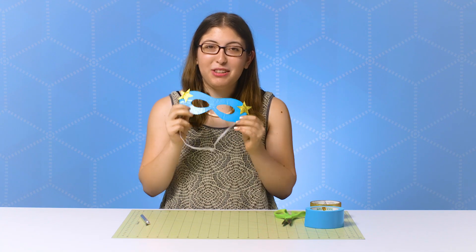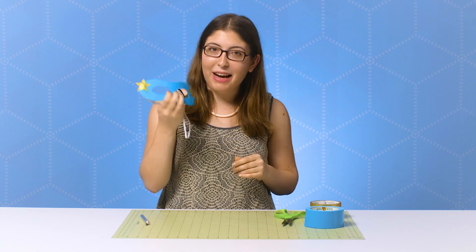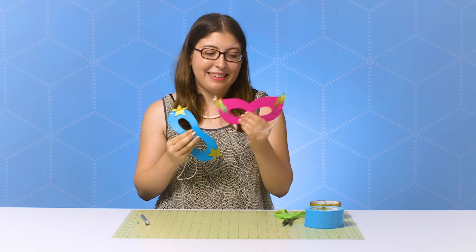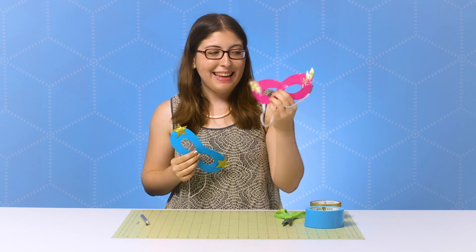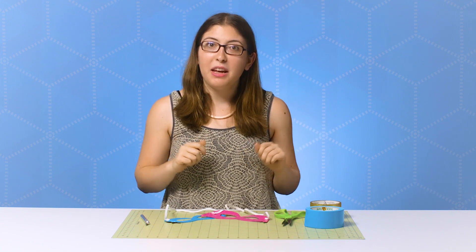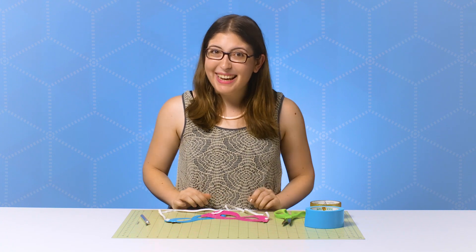That is our DIY duct tape superhero mask! I think this came out so cool. You could definitely make them in any color you want. I also made this pink one that I would definitely rock on Halloween. I would love to see your DIY duct tape Halloween costumes — be sure to tag @theduckbrand on Instagram so that I can see them. Bye, everyone!